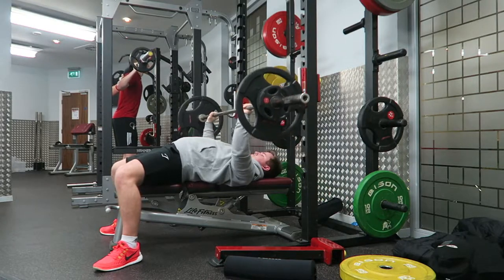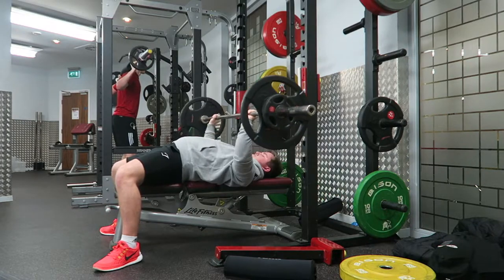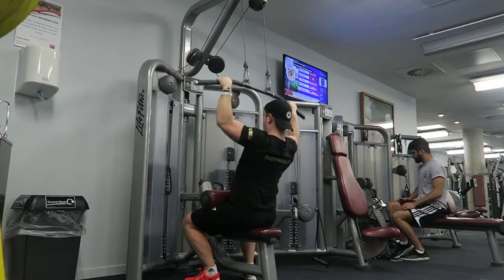The first exercise you guys have just seen is the flat barbell bench press. I wish I'd recorded the second and third sets because it went up a lot easier than this one did.